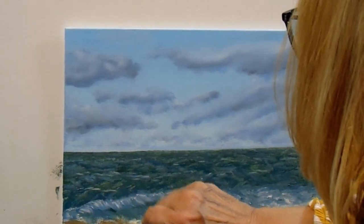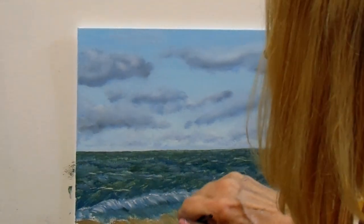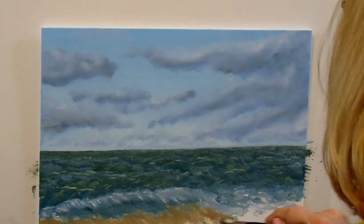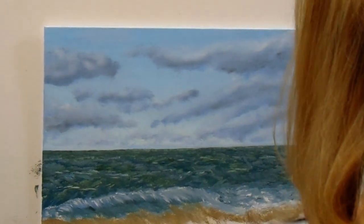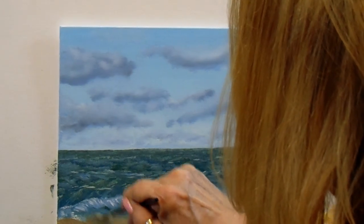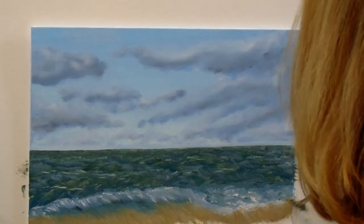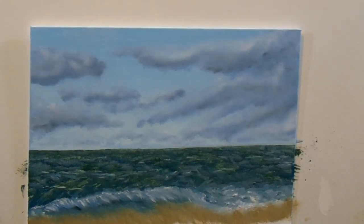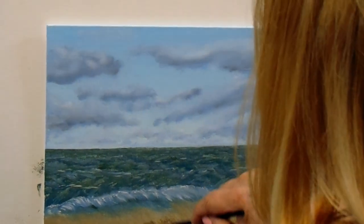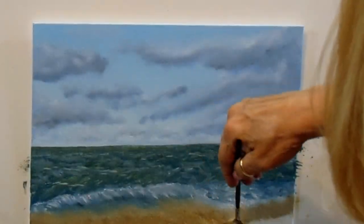Now it's time for the beach. We're going to put in some sand color here before we get too carried away — we're running out of canvas. We're painting that beach in at an angle because that's the way the water would naturally flow in, so we want it to appear that the water is flowing across the sand.